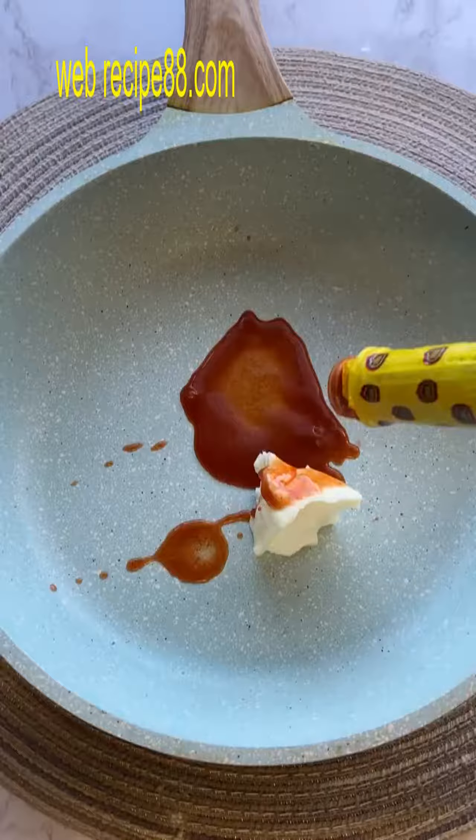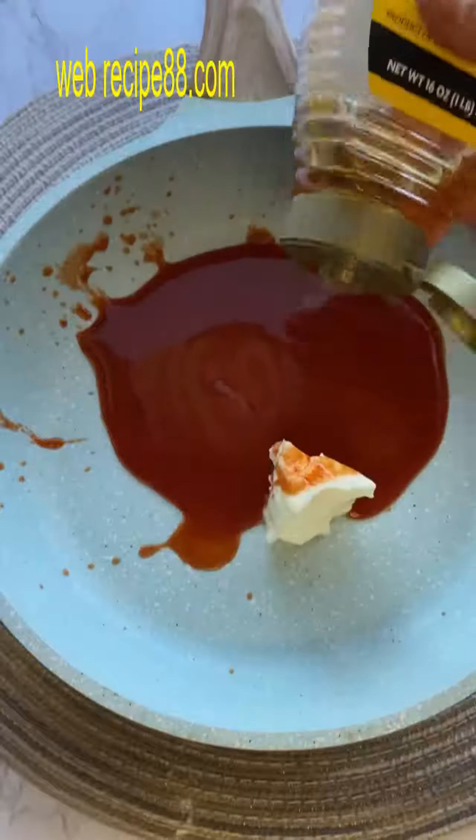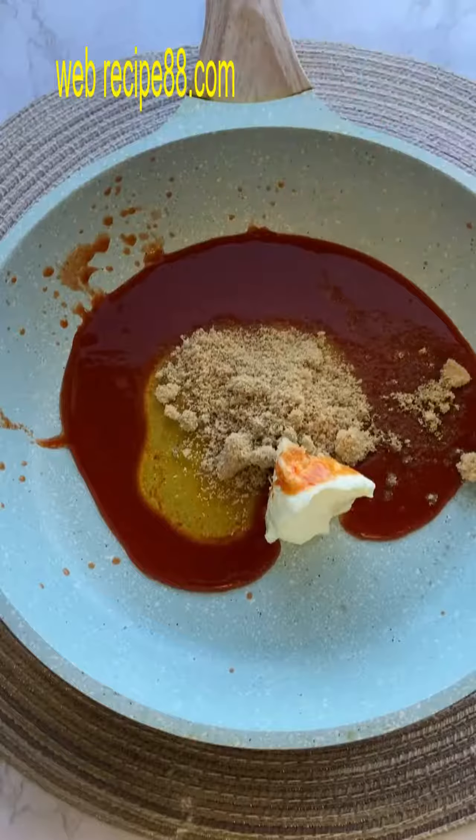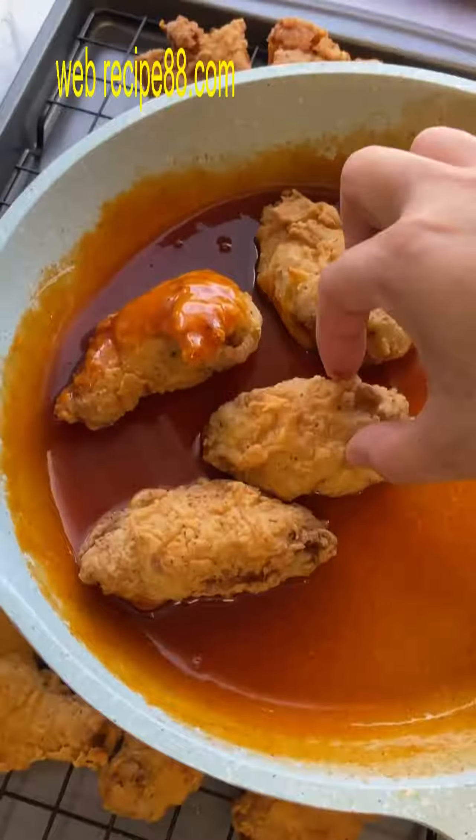Now we're going to work on our sauce. I can't exactly give you a specific measurement of anything because I just mix and combine until the ancestors tell me to stop. But in the pan you're going to reduce some butter, hot sauce, honey, and brown sugar.